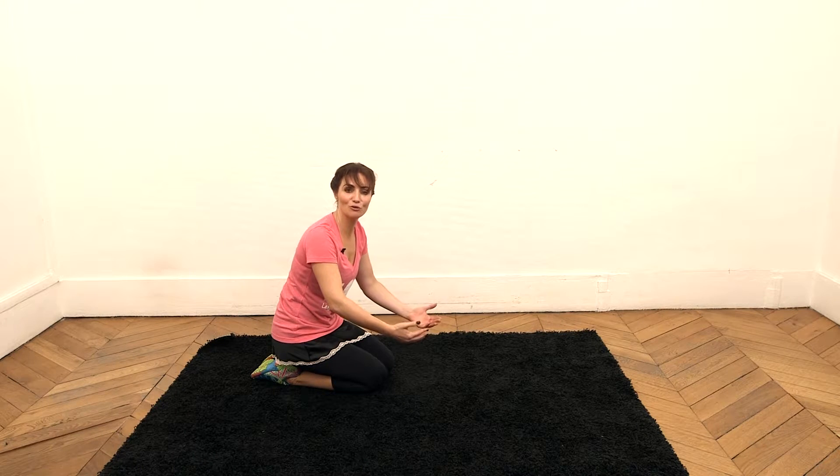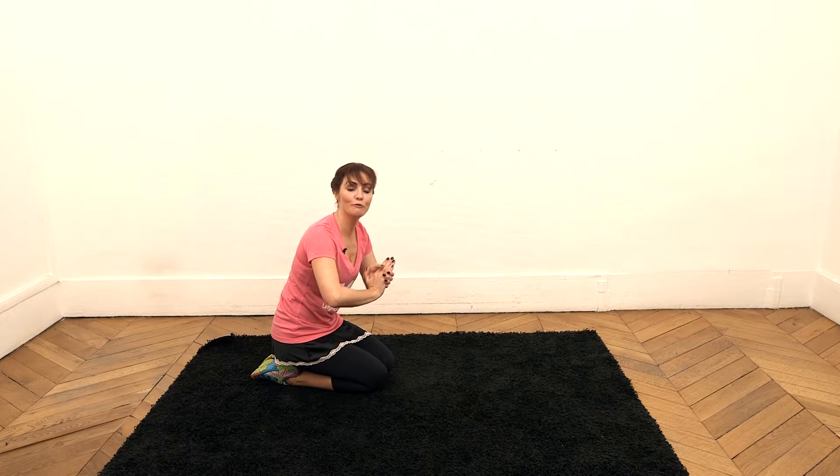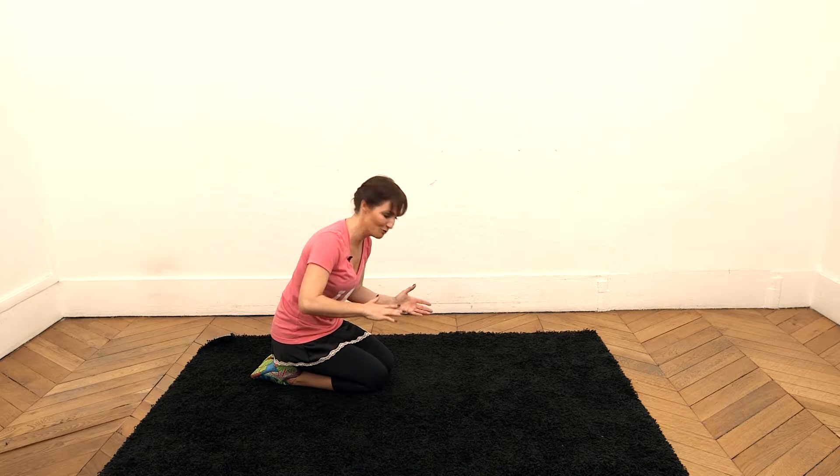Start on the floor, resting on your forearms, tight abs and your back straight. No round back, no hollow back — this is very important. If you feel you lose your position because it's too difficult, it's preferable to stop rather than force and get a backache.